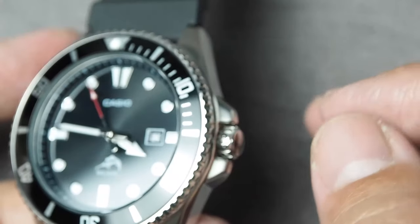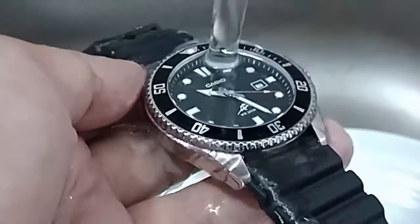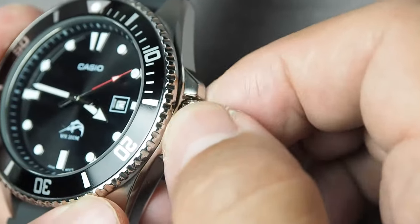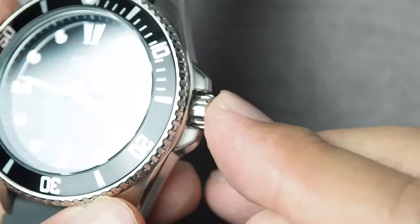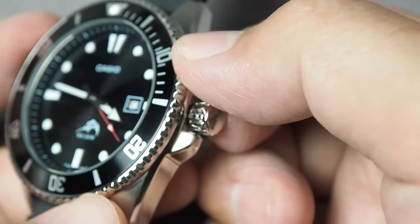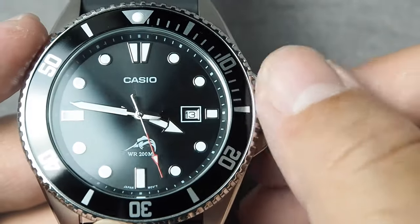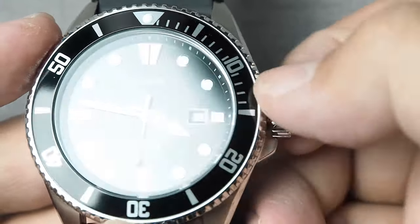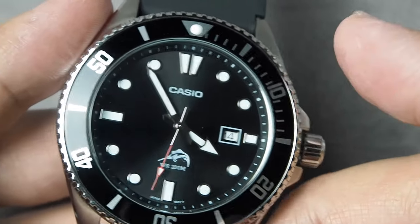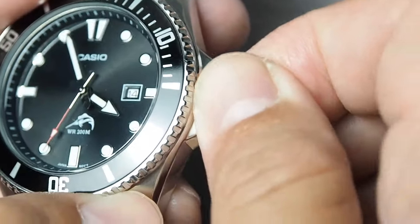This design protects against water intrusion. When the crown is screwed down tightly against the case, it forms a seal that prevents water from entering the watch case through the crown opening. To adjust the time or date on the MDV-106, you would first need to unscrew the crown by turning it counterclockwise until it springs out and is free to operate. You can then pull it halfway to set the date by rotating counterclockwise, or pull it to full stop to set the time. Just don't forget that after making the adjustments, push the crown back in and screw it tightly to seal it back.